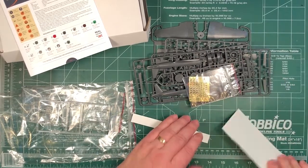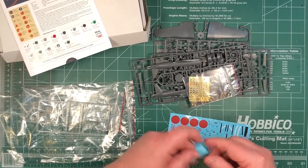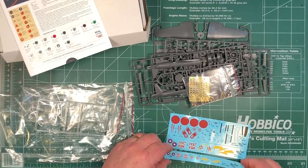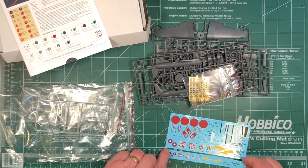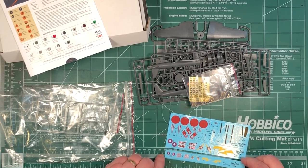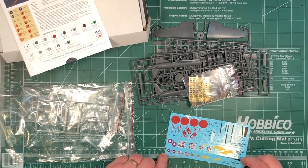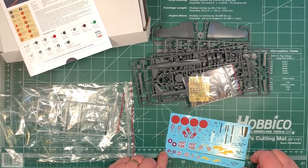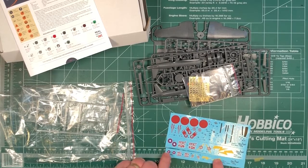And then we have a couple of decal sheets. The bottom one is listed as a bonus and the decals seem smaller - I'll have to do some reading to see exactly what that little sheet is about. It looks like a smaller version; maybe it's for 1/144th scale - I'll see what I can find out.